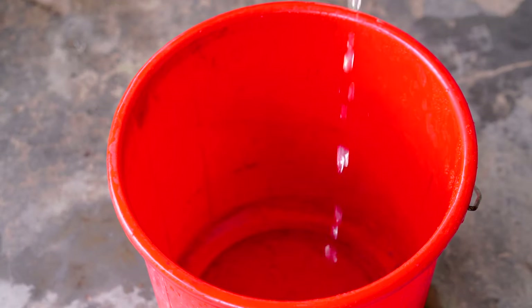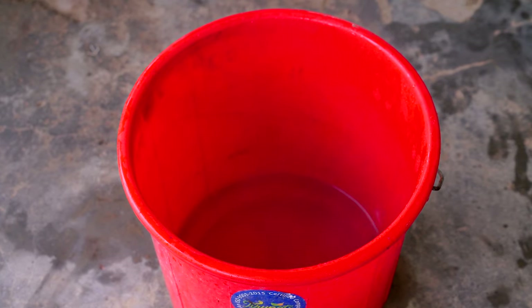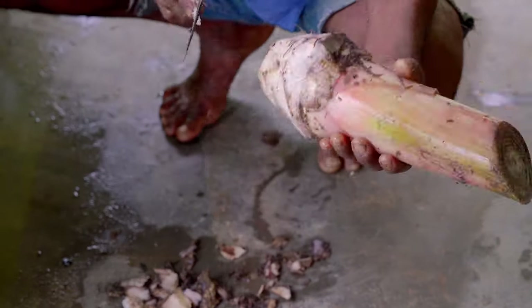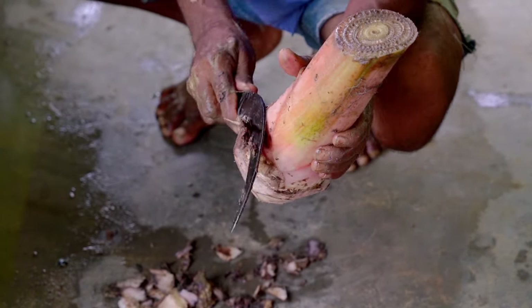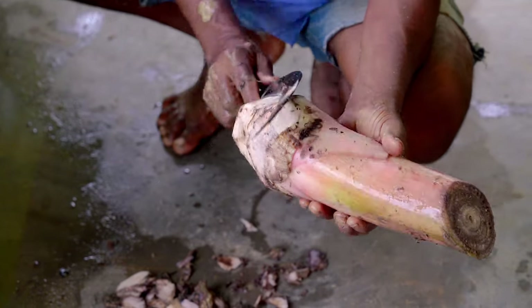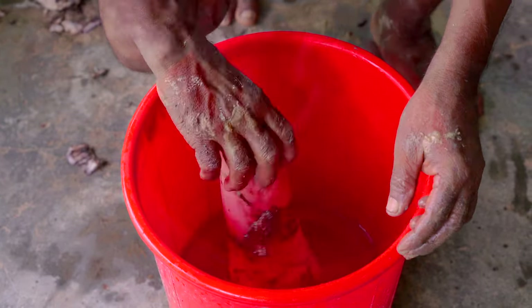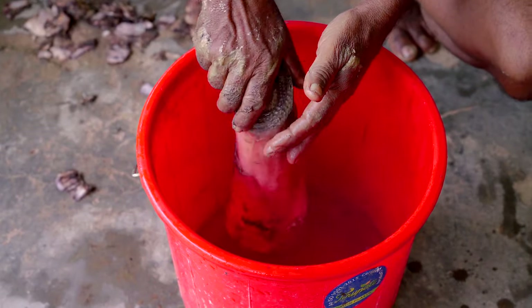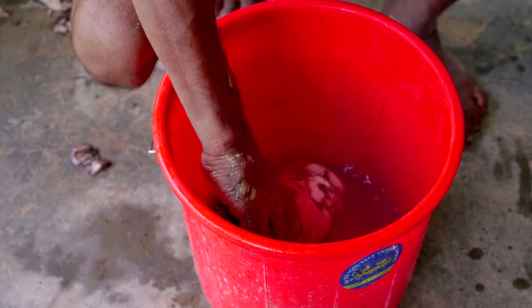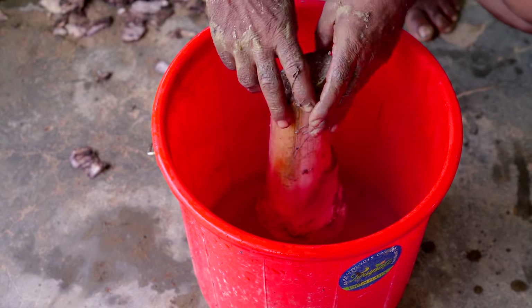Hot water treatment of banana suckers is also done to eliminate nematodes and banana weevils. This involves trimming all the roots and cutting off 1 cm of tissue around the corm until clean white tissue is visible. Then the trimmed corm is immersed in a hot water bath at 50 to 55 degrees centigrade for 20 minutes. In situations where there is no thermometer, suckers can be dipped in boiling water for half a minute.